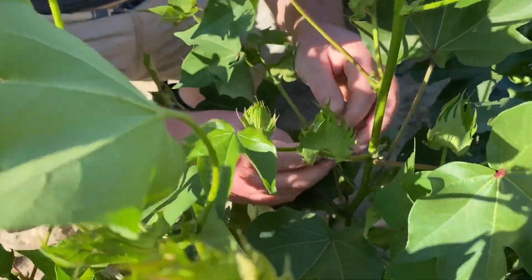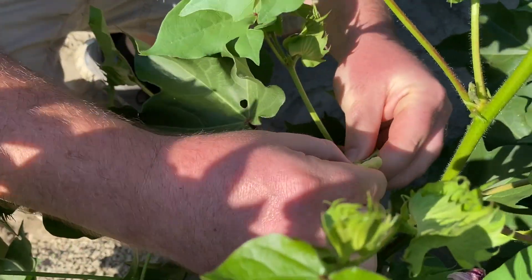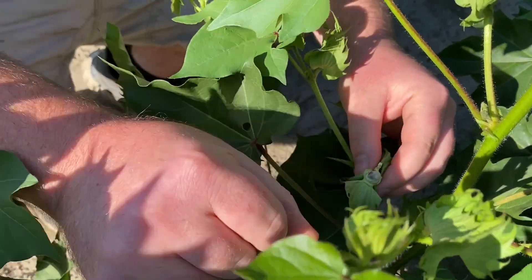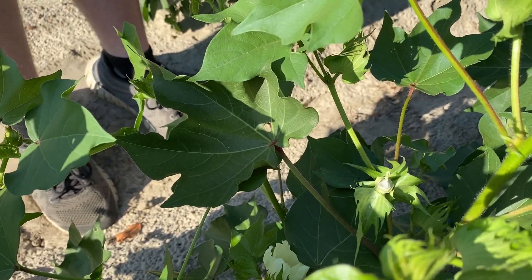Once found, the candle needs to be gently emasculated. This process can be performed by carefully using your fingers to tear off the unopened petals and removing the pollen sacs from the flower. It is very important to remove all male reproductive organs so as to prevent any accidental selfing.